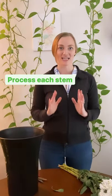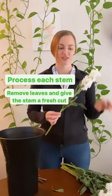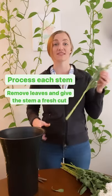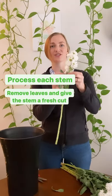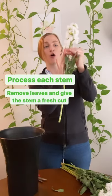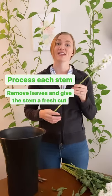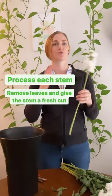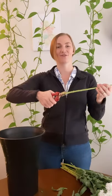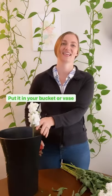Now you're going to process each stem. This means you're going to remove the leaves and give the stem a fresh cut. This is stock, for example, so I just take my hand and pull it all the way down the stem. Some varieties are more difficult than others to remove, so just work with what you got. Give it a fresh snip and stick it in the bucket.